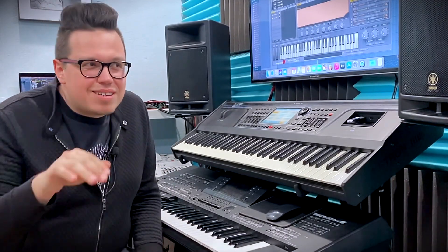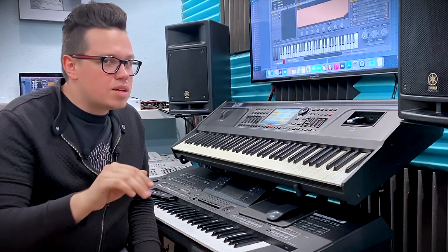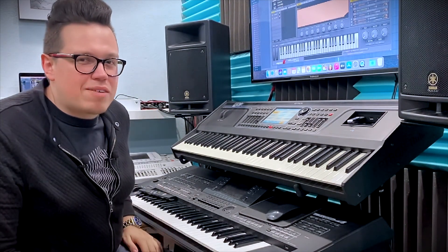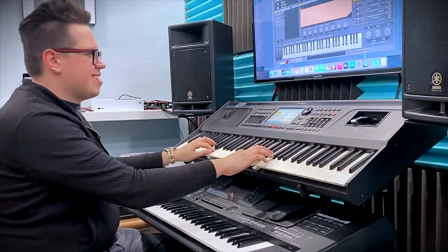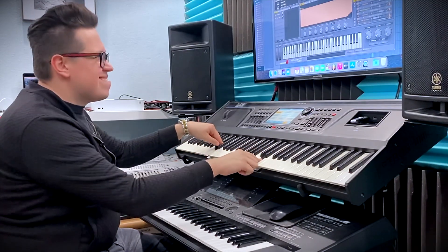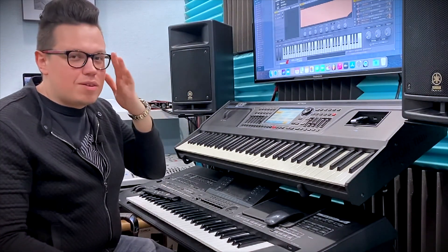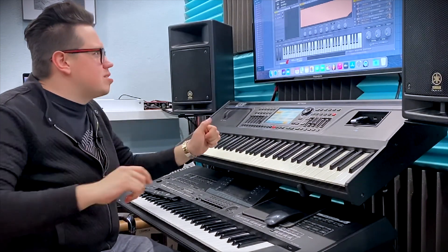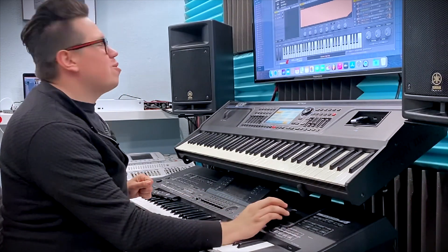Hello! Today you will hear the vinyl disc noise. Can you hear that? Yeah, because we've got a brand new expansion pack for Avenger and it's called Lo-Fi House. In this expansion pack we get a lot of sequences with these noises, with these house drums, house synthesizers, house chords and house noises. Let me show you some sequences.